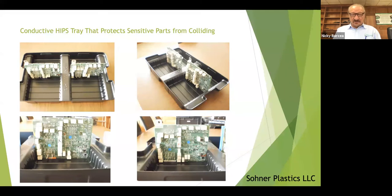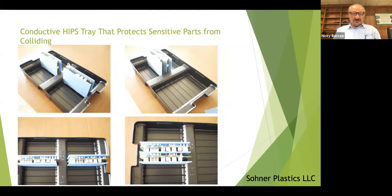You can see the PC boards are held by the outside. You cannot touch anything inside because they are so tall and they tend to move and flap around, so we had to put a conductive shield between them to protect the components.